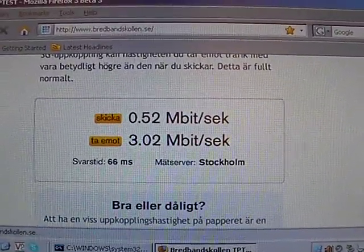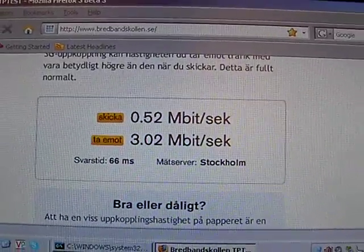It might be a busy afternoon, but there you go — half a megabit up and 3 megabit down.